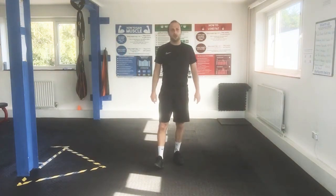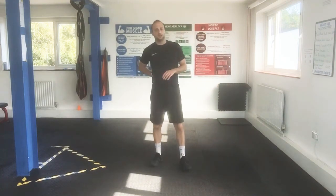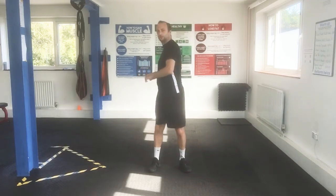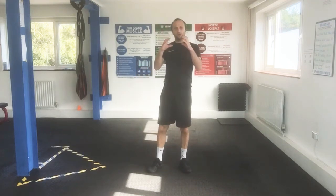One thing to remember is that we don't want to be compensating at the lower back or in your neck. When I'm telling you to rotate, you want to get that rotation from your upper back — not moving your head from your neck, not twisting your lower back, and not spinning at the hips.